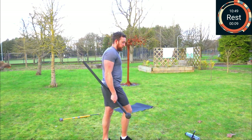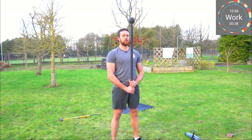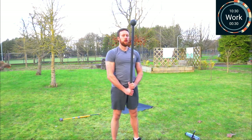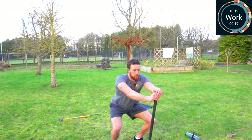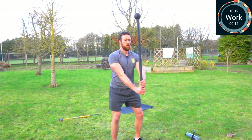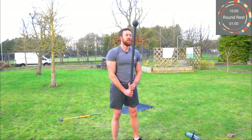Next up this round is the rack squat, then we've got another minute's rest. In the rack position — three, two, one. Squat down, lace out, stand up. If that's a bit tricky, place the head on the floor and squat. 15 seconds to go, and rest.